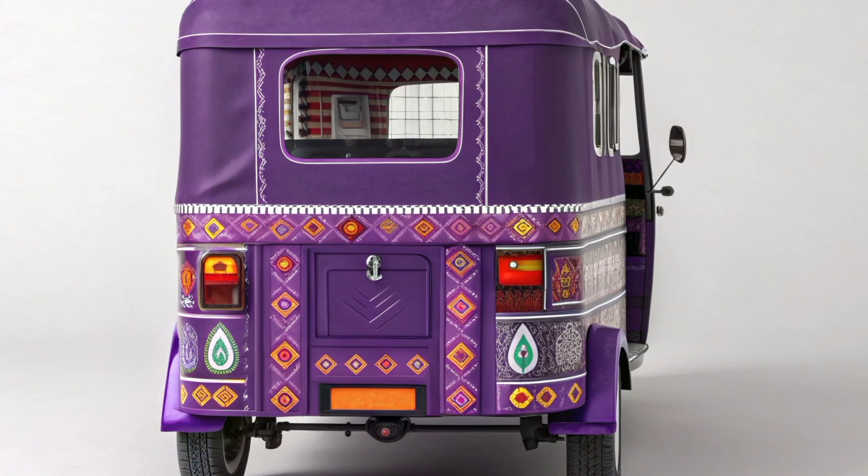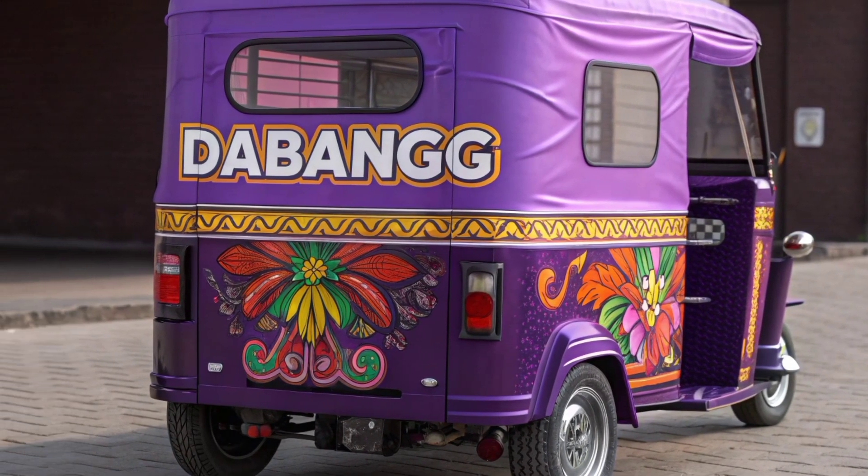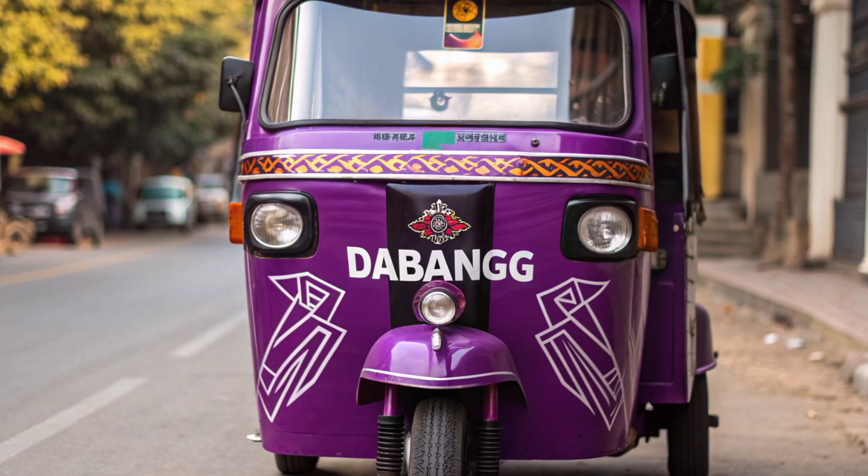For the most current information on availability, pricing, and specifications, it's advisable to contact authorized Debang EV dealers or visit their official website. Thanks for watching my video — please subscribe to my YouTube channel.